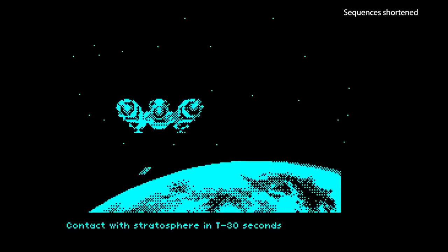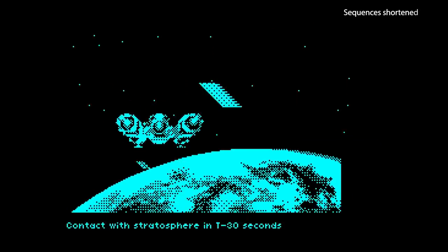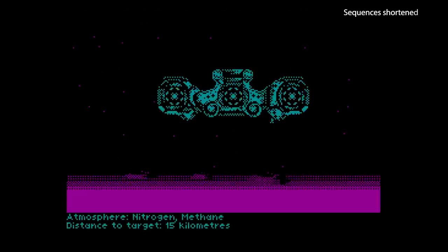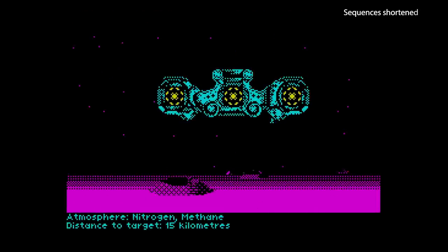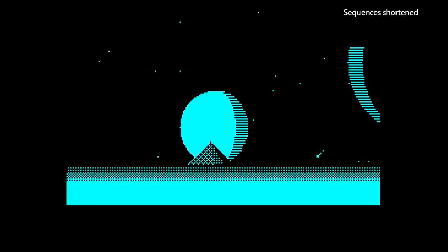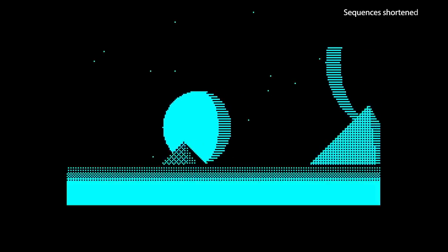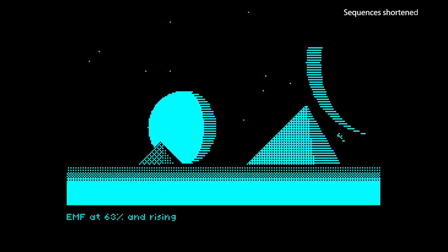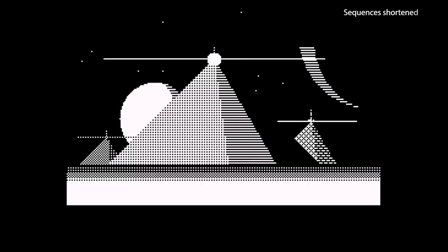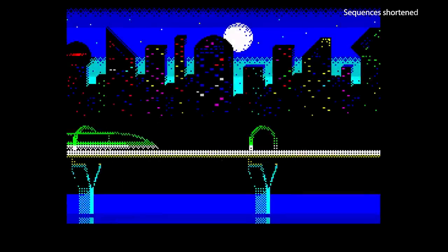I haven't looked at Spectrum demos for a long time, so I thought it was about time I brought myself up to date with the technical goings-on in the scene. First up is a really impressive and extremely well-presented demo called Void. This one reminds me a little bit of Desert Dreams or Odyssey on the Amiga. The story unfolds accompanied by some very good music, and the graphics are also excellent. It's one of those rare demos that tells a story and draws you in.